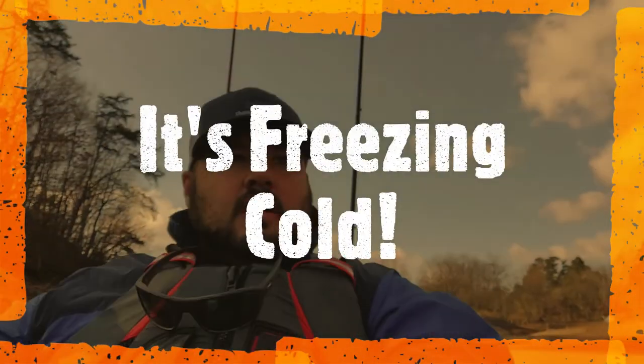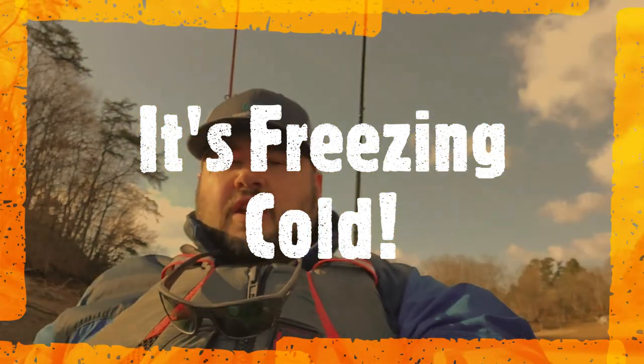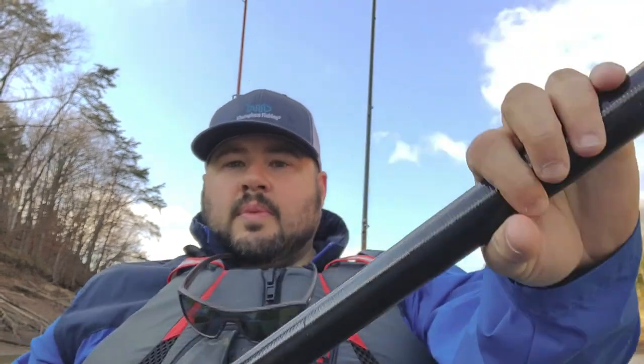Hey guys, welcome to Champions Fishing. Beautiful Saturday afternoon here. Myself and my brother-in-law John, we're back out here on Douglas Lake right now. Before we launch, we're back in this cove — about three feet of water right here, dropping off some. We're going to go out and fish up to the mouth of the river, from this bridge here in Rogersville.